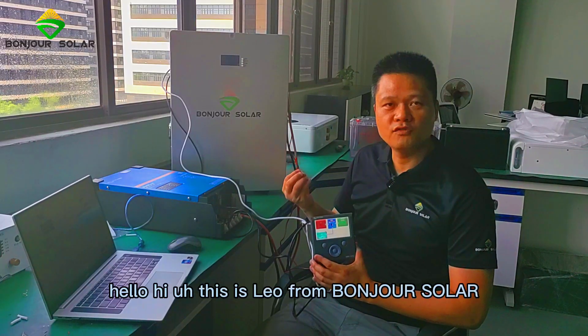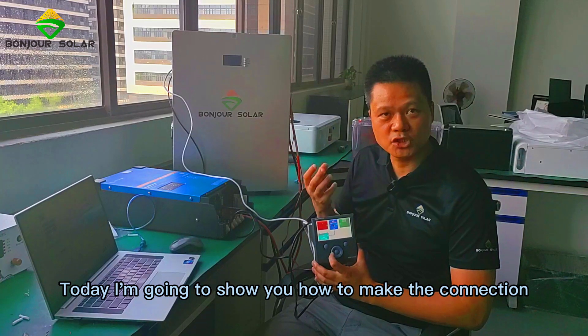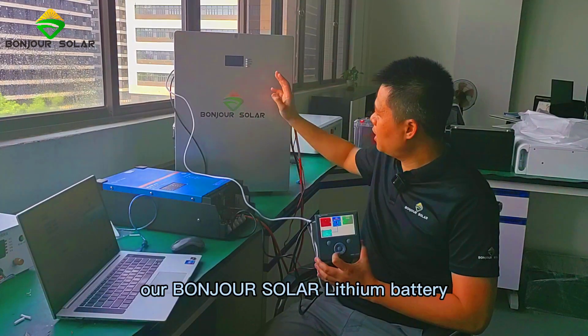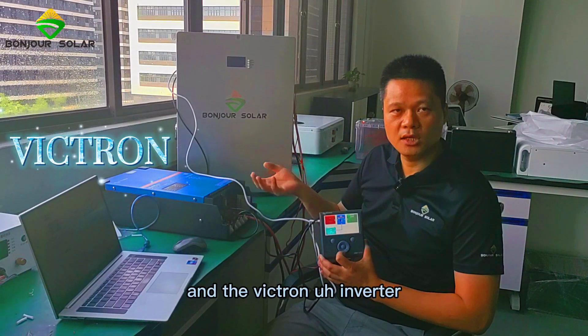Hello. This is Leo from Bonjourn Solar. Today I'm going to show you how to make the connection and communication between our Bonjourn Solar lithium battery and the Victron inverter.